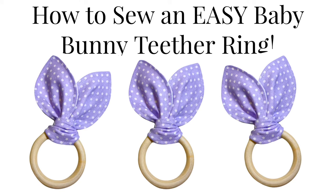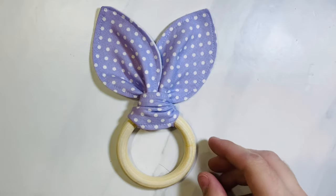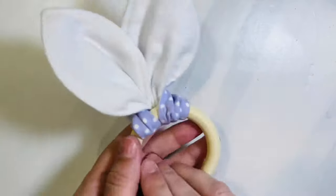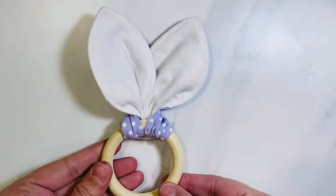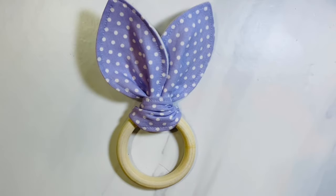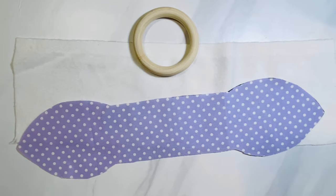Today I'm going to show you how to sew a super easy baby bunny teether. You can make this in under 10 minutes probably. This is what it looks like when it's all done. I just use cotton fabric on the front and some kind of absorbent fabric like terry, minky, or flannel on the back so that it does absorb the baby drool a little bit. The link in the description box will take you to the pattern pieces, and I'll also tell you where you can get these natural wood teether rings.